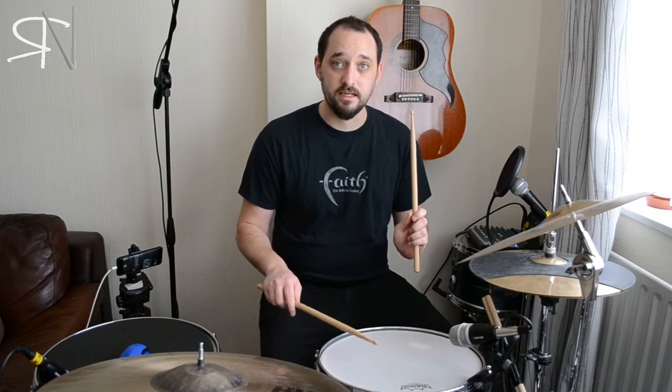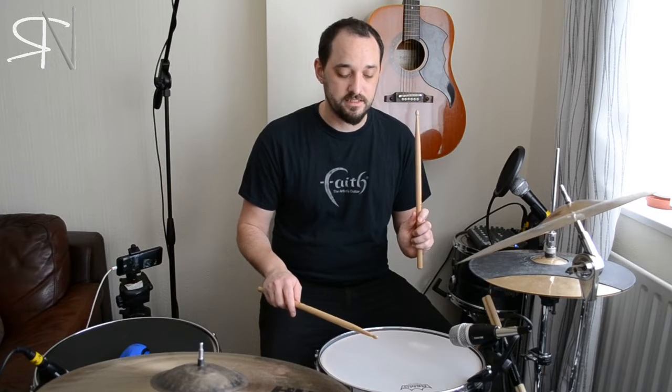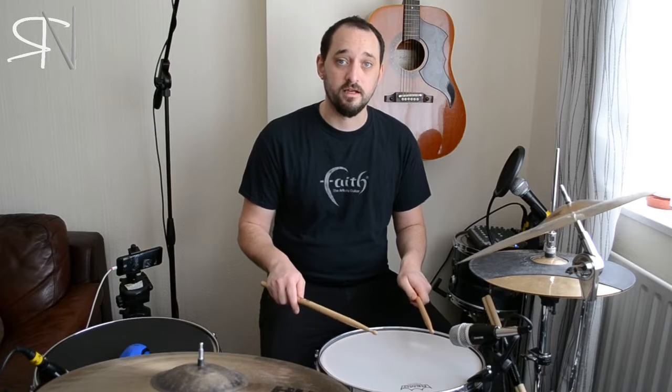Then we'll do the opposite — a left-handed flam, where the right hand is the grace note and the left hand is the accent: right-left.